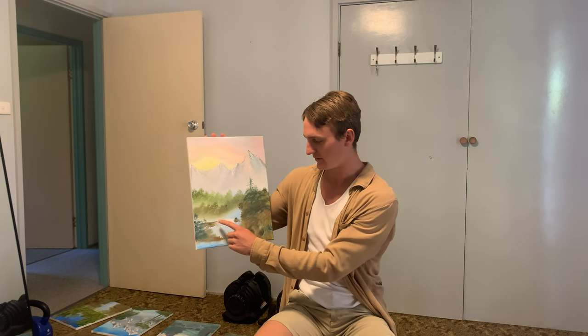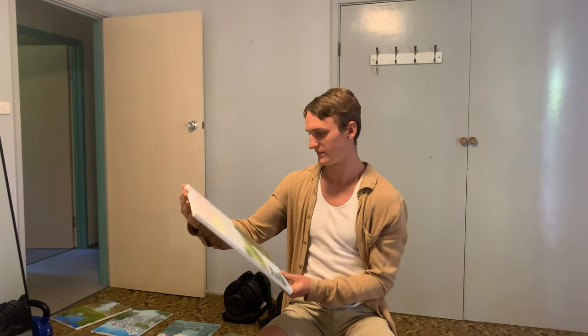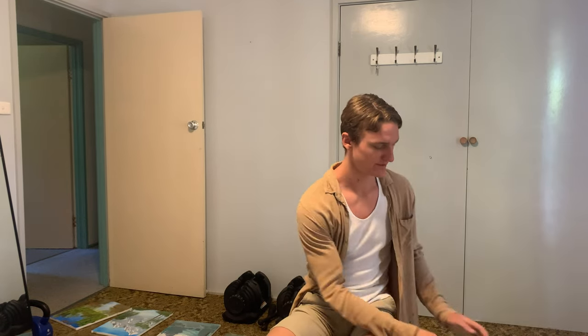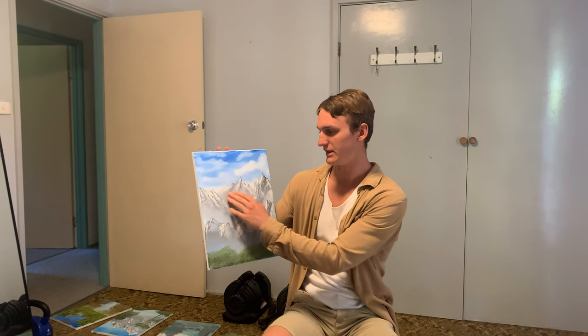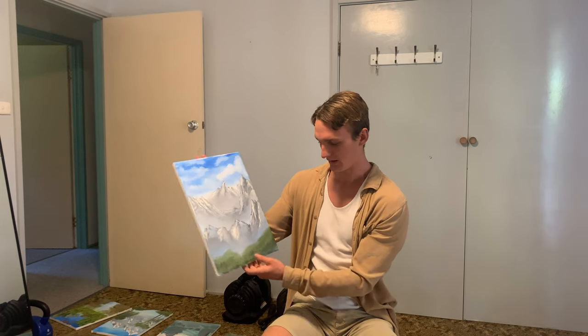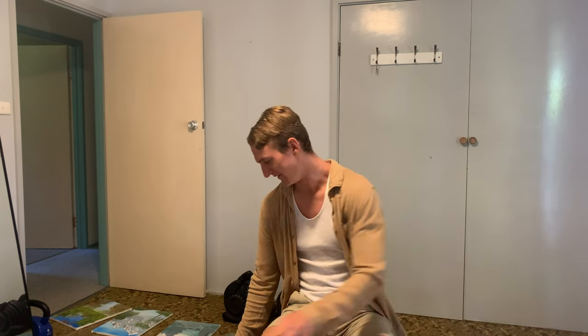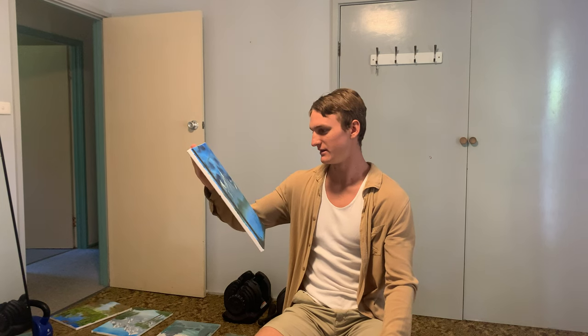I finally found out how to do that water nicely — that little overflow effect. Still doing sunsets because they turn out well. You can see I'm starting to get my colors mixed a lot better — that looks like a proper gray mountain. The mountains are starting to come out better and the grass and leafy stuff is improving too.